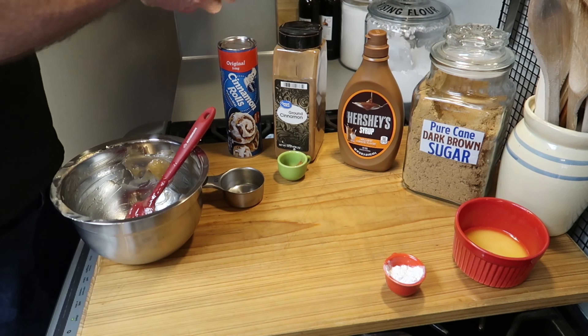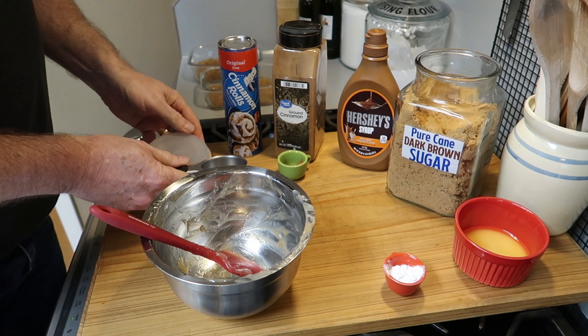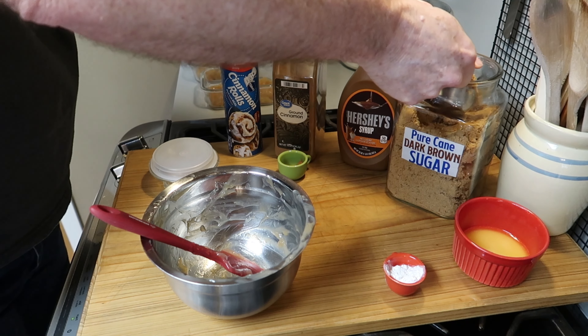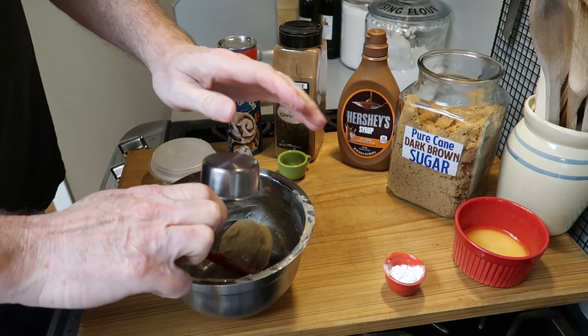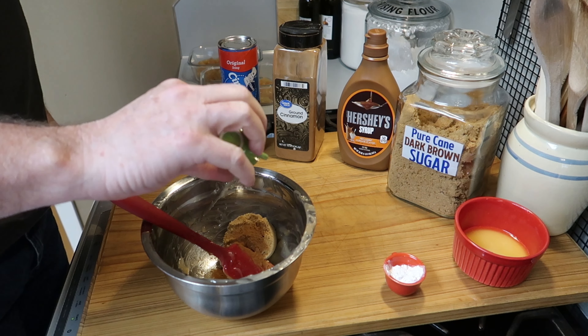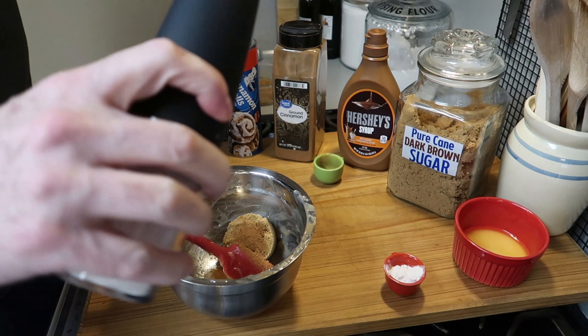In that same bowl, we're going to put one-third cup of dark brown sugar — pack that in. So one-third cup of dark brown sugar, and to that we're going to add one teaspoon of ground cinnamon.